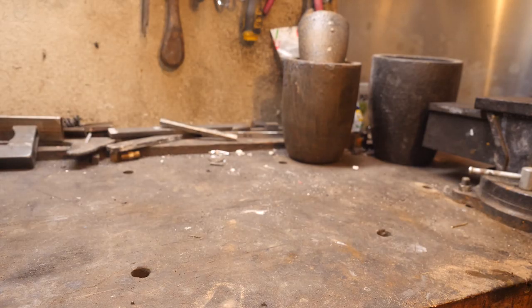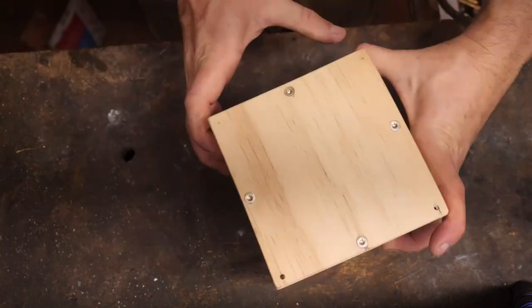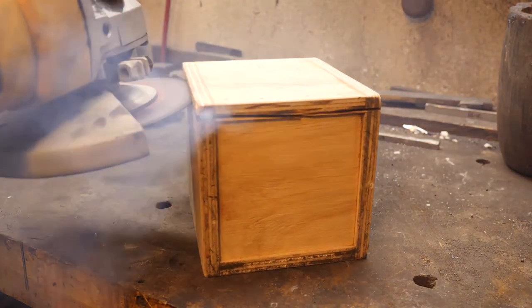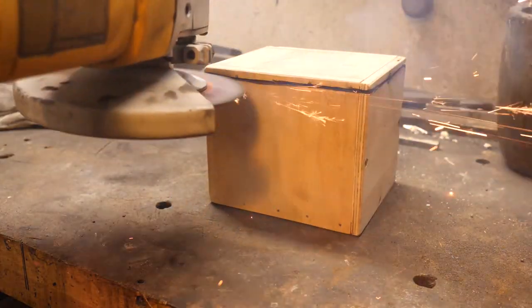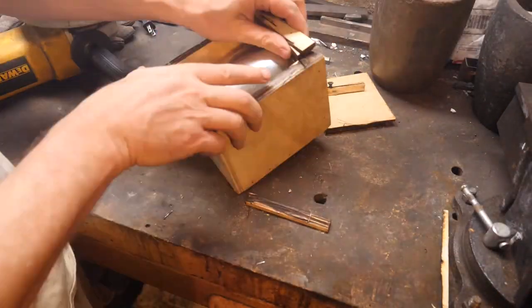Hello! A viewer sent me this magic box full of bearings for the purposes of forging. The box is fastened with Torx head screws and it must be taught a lesson. I have Torx wrenches somewhere — maybe I should just go find them.